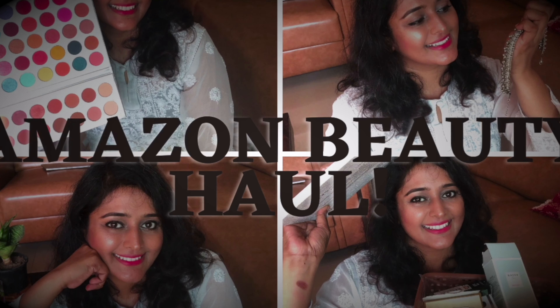My primer is done. I'm going to color correct the dark circles. As you can see I have a lot of dark circles around my eye area, so I'm using this orange color corrector from Diolan. It is around 250 to 300 rupees.